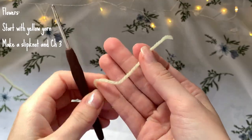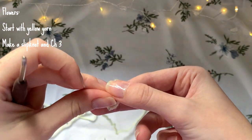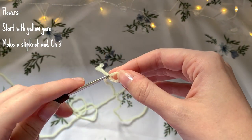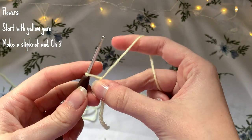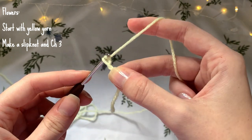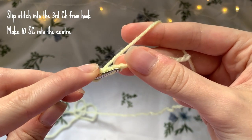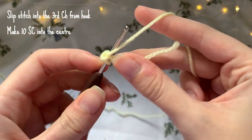We're going to start with the flower using the yellow yarn, since that is the center of the flower. I'm making a slip knot and attaching it to my hook, then making a chain of three. You're then going to slip stitch into the third chain from the hook.